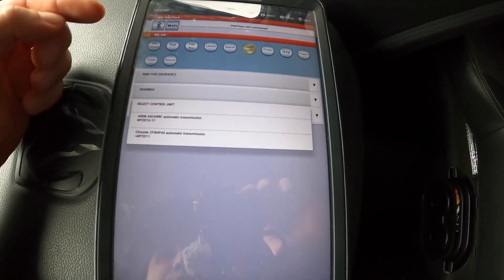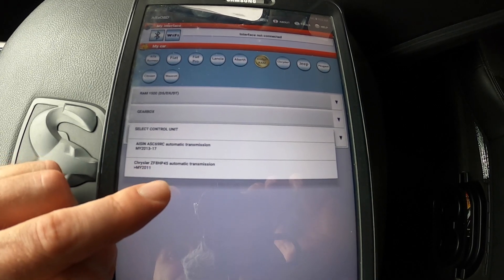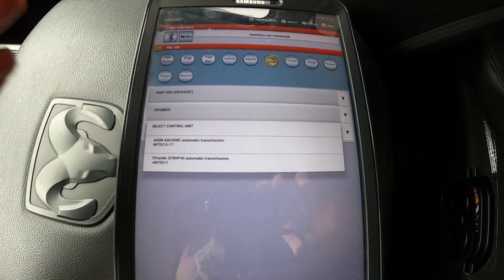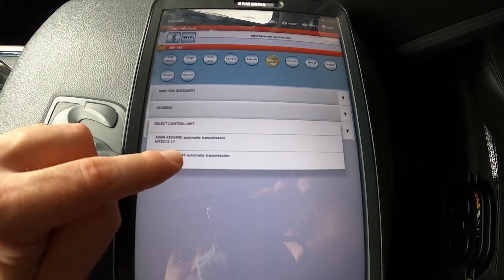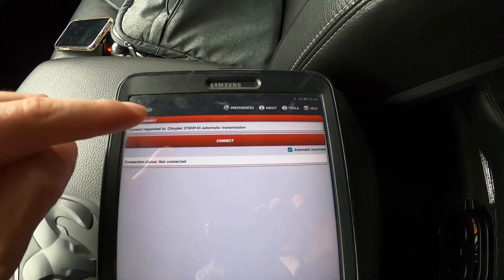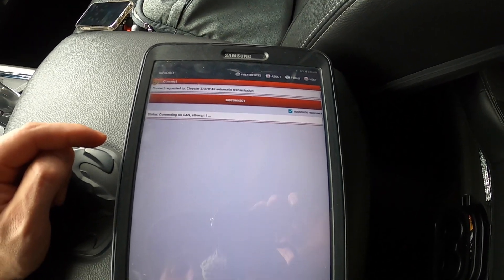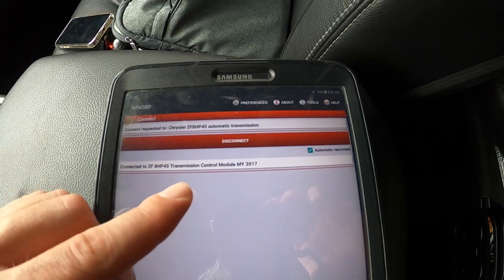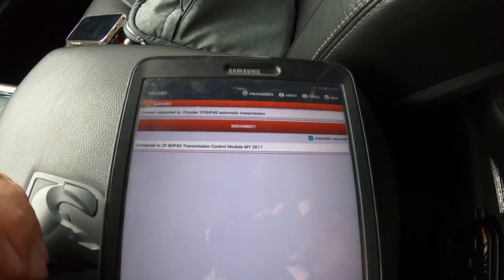You're going to see a list of components and modules. Go to Gearbox, select Control Unit. In this case you'll see two options — it says ZF 8HP 45, greater than model year 2011. Disregard the fact that it just says 45; it's kind of a typo, but it is what you want to go into. Even though we have an 8HP 70, that's what we want to connect to. Hit Connect, and it's going to say connected to the 8HP 45 — don't worry about that.